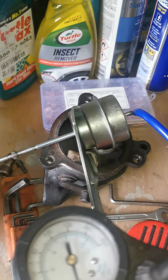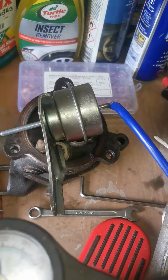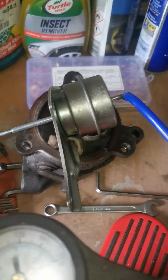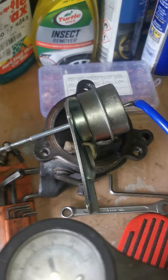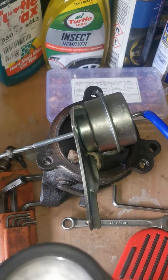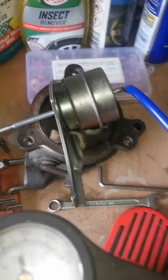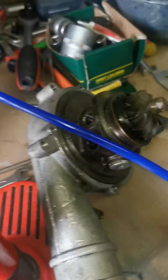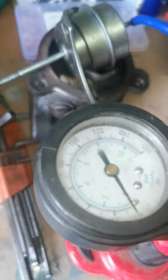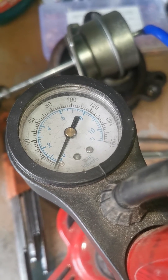Hi everyone, just want to show you this wastegate actuator that I bought from Max Beading Rods. This came off the KO4 turbo that I had, and there's a bit of a difference between this one and the OEM. What I've done is I've attached a 4mm silicon line straight to a bicycle pump that's got a pressure gauge on it, and I just want to show you the pressure increasing and how much this moves when it does.